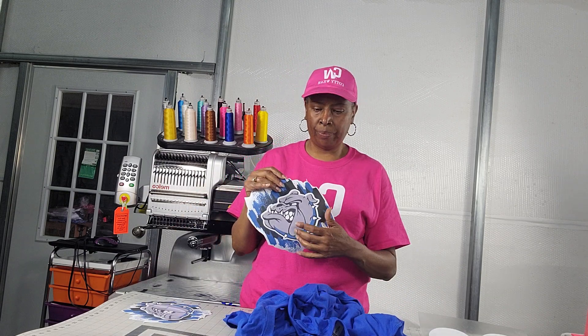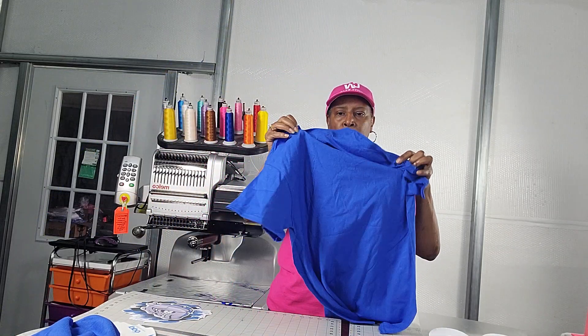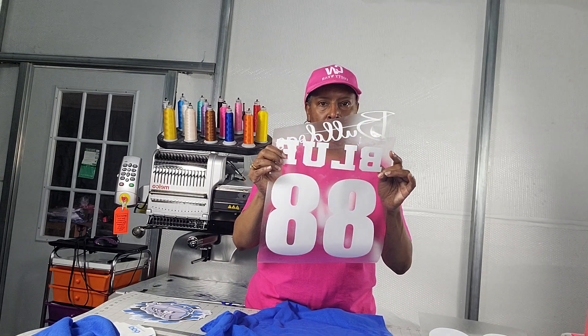Hi, welcome to my channel. Today we're going to be working on some heat transfers and HTV. I'm going to put these on a shirt for some parents who wanted football jerseys for their children with the numbers on them, and this is what I'm going to put on the back of it.